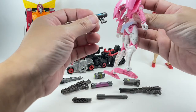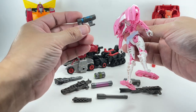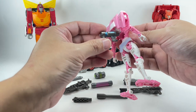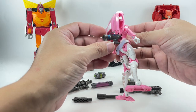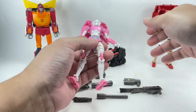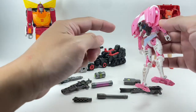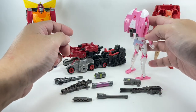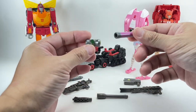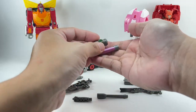That weird gun is actually one of the new features — it doubles as a back plug for RC or any iterations of this mold like Elita One. You can plug it into her back, and this will allow you to attach Cog onto her. There are also two other accessories that I'm not entirely sure what they are.